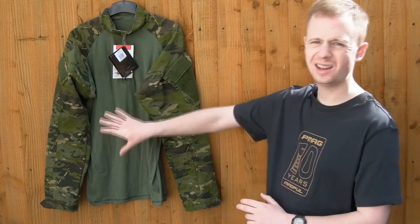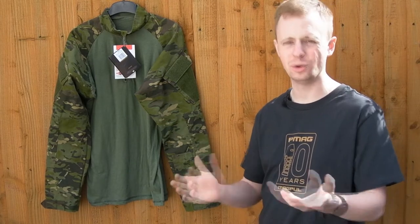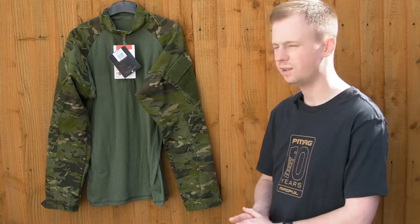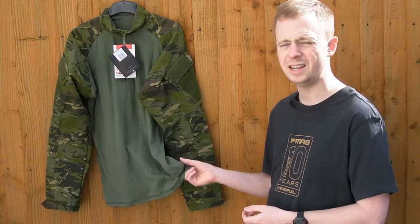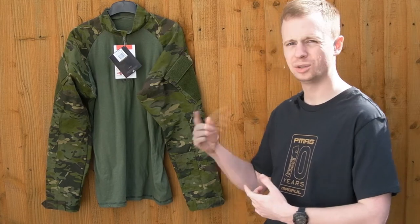The base layer isn't as nice — it's a 60 cotton, 40 Cordura base layer fabric. The True Spec website doesn't actually elaborate on that, neither does the labeling on the product. It's definitely on the thinner side; it's going to be good in the heat, but it does pill very quickly and bunch up and lift very quickly, as you'll see.